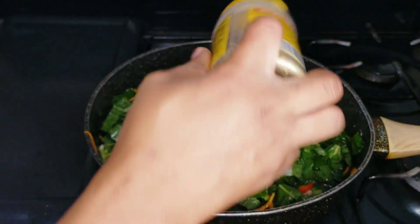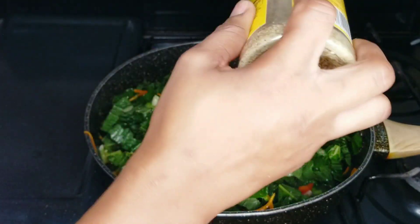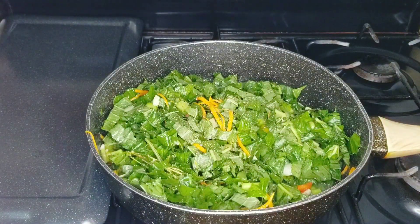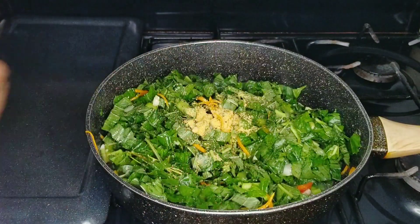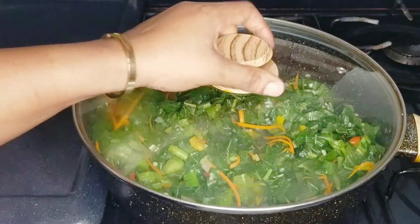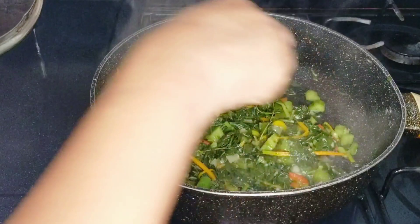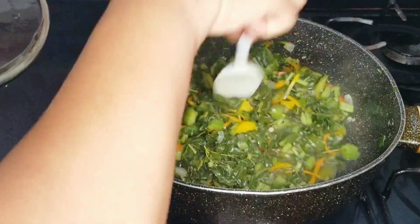I'm going to add in some mustard, then cover it and allow it to steam for about 5 minutes. Alright, I'm going to check on it now — as you can see it's finished, so I'm just going to turn this off and we can start working on the next step.